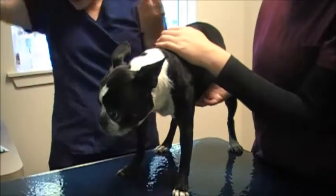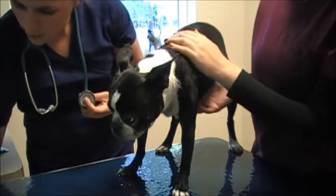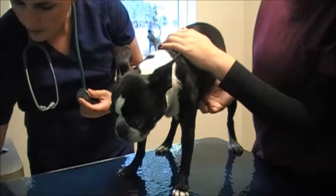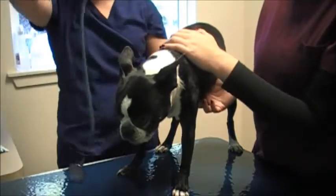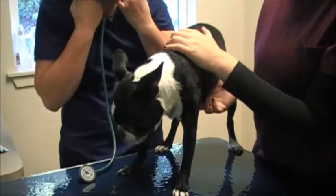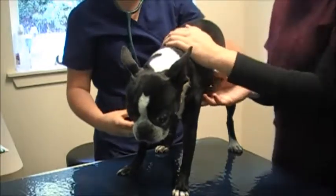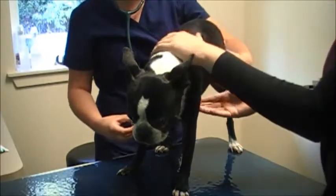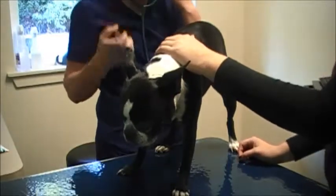Her heart rate is normal, at about 120. As I'm listening, I'm checking for any abnormal beats, any sign of murmurs or irregular heart rhythms. Then I'm going to listen again while placing a hand on the femoral pulse, which is under the back leg. I'm making sure I'm getting a pulse through the peripheral veins for every pulse of the heart.